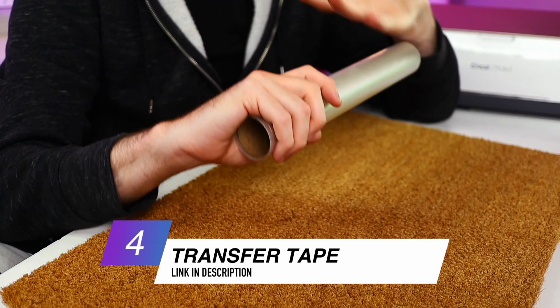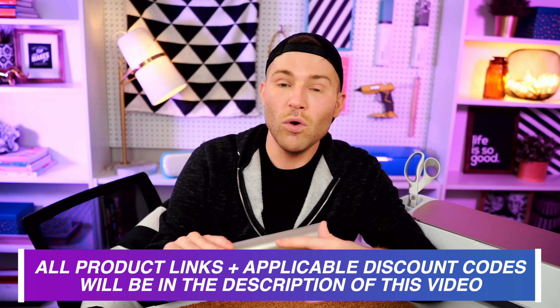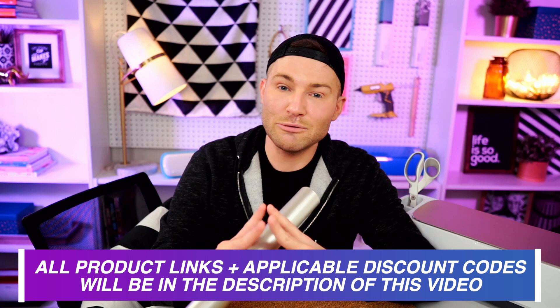I almost forgot my favorite transfer tape of all time — this stuff is basically magic in my book. I love this stuff and have basically tried everything out there on the market. Now I know before a lot of you go off in the comment section asking for the link — literally everything that I list or mention or use will be linked down in that description box below. I also try to find any promo codes I can and list those as well, because I love saving money.